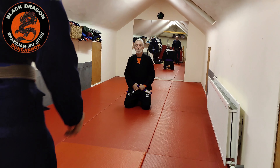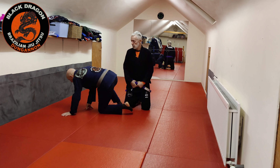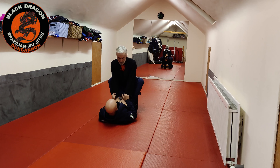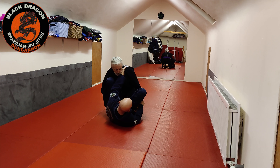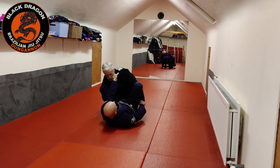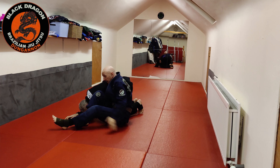The final technique from the omoplata crucifix is taking the back when you cannot finish from the crucifix position. From closed guard, we get sleeve control — collar, sleeve, hip escape — and get inside control with feet on hips. That's the basic entrance. I'm on my right hip, I hip escape to my left hip, get an open elbow, and kick through straight into the omoplata position.